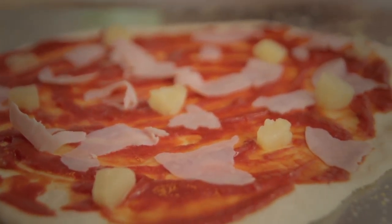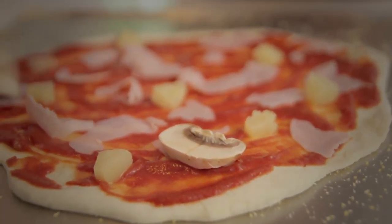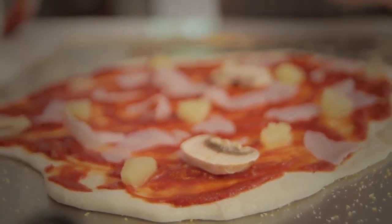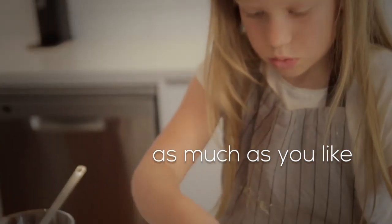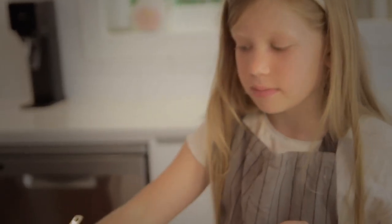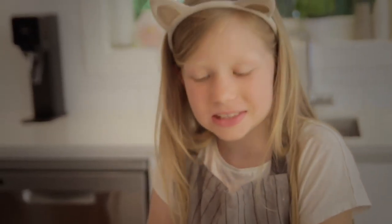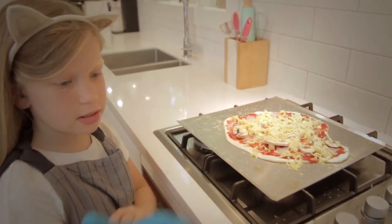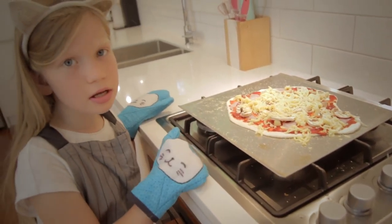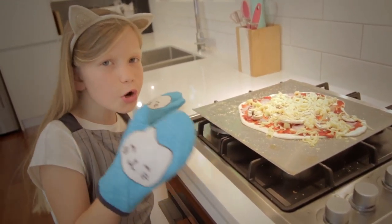Use the back of a spoon to move the tomato sauce all around. You don't go right up to the edges — you want the crust to bubble up and puff up. There isn't much pineapple because while the dough was rising I kind of ate most of it. I'm going to add some mushrooms — I love mushrooms. And last but not least, the cheese.